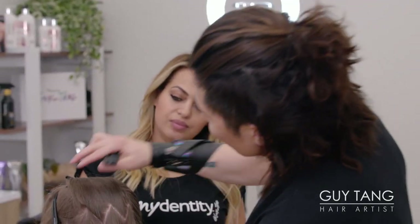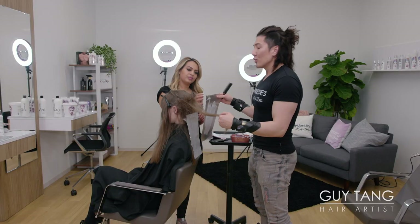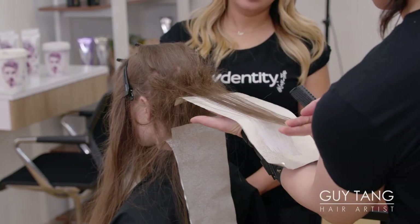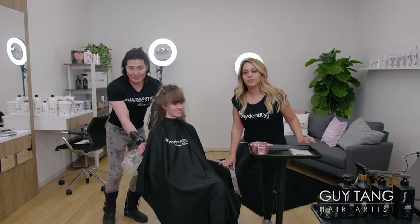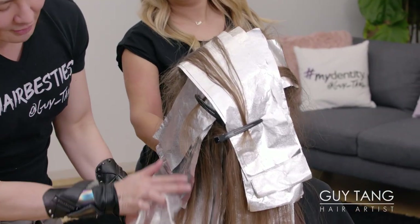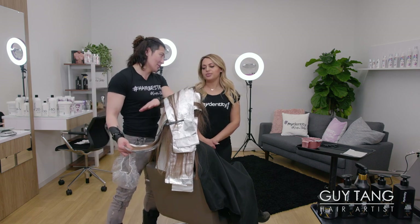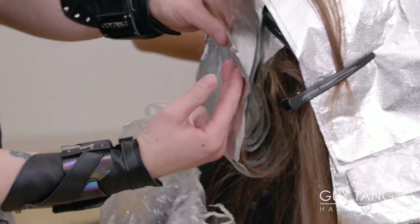Everything's already been clipped out of the way, so you get to see her zigzag here. This zigzag ensures that you have no demarcation line. This is why I always opt to use the backcombing technique. I know there are so many other techniques that have come about with blow dryers and all these things, but this has always been my go-to because it works. It's easier, faster. If you get any roping, just use your comb — it passes right through the hair and allows the hair to lay flat to the foil.